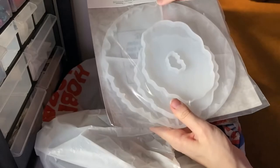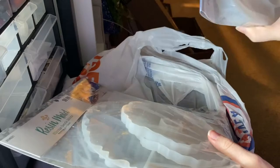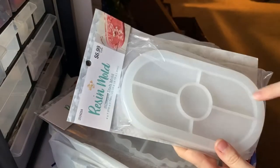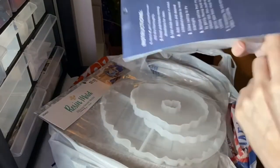I was going to get the geode mold online until I found it at Hobby Lobby. I'm like, wow, they sell these too! I'm definitely going to use that. There's also a pill shape mold. I was introduced to this by an artist, and she uses it to do cute stuff.